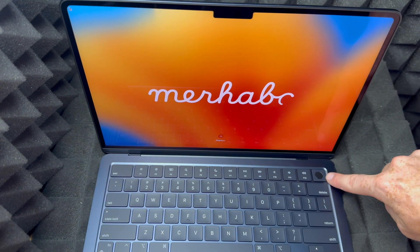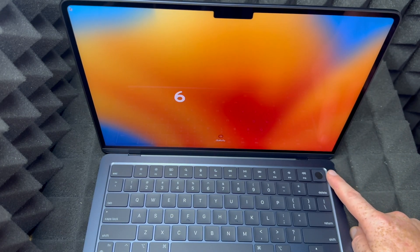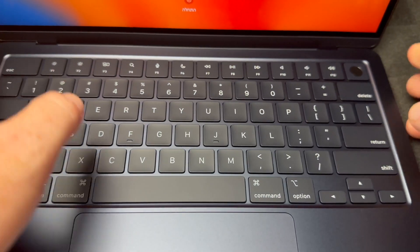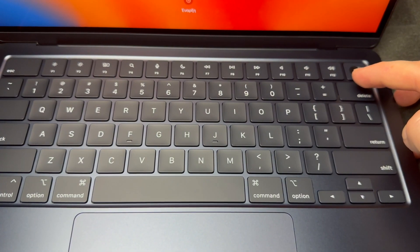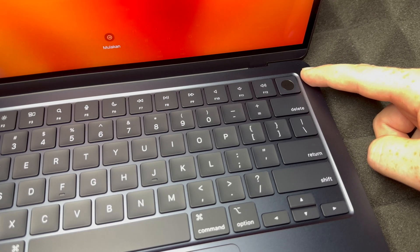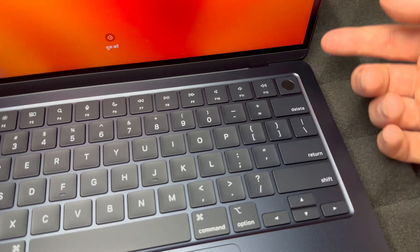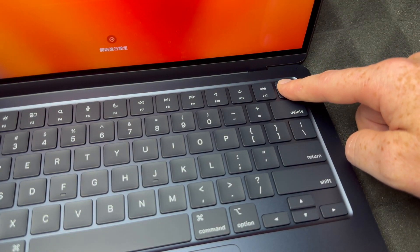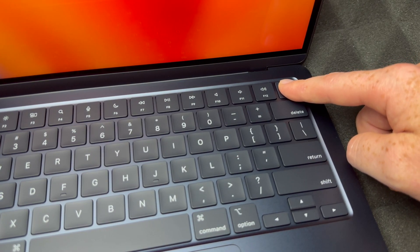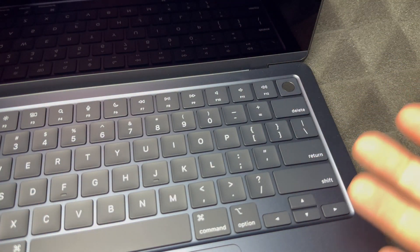Down here below you're gonna see the power button, which also doubles as the fingerprint sensor. On the top right-hand corner — this is for fingerprints and your power button. If you want to force shut it down, maybe you don't want to set it up right now, you can just hold it and that's gonna force shut it down. Obviously you don't want to do this every time — you should shut it down from your menu. It's just to force shut it down if you don't want to do the setup right at this second.